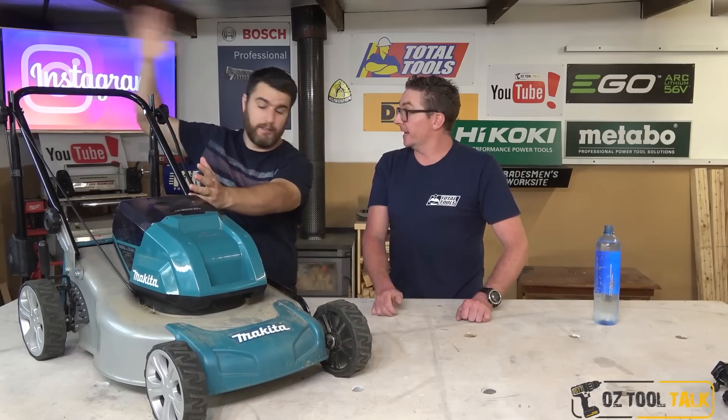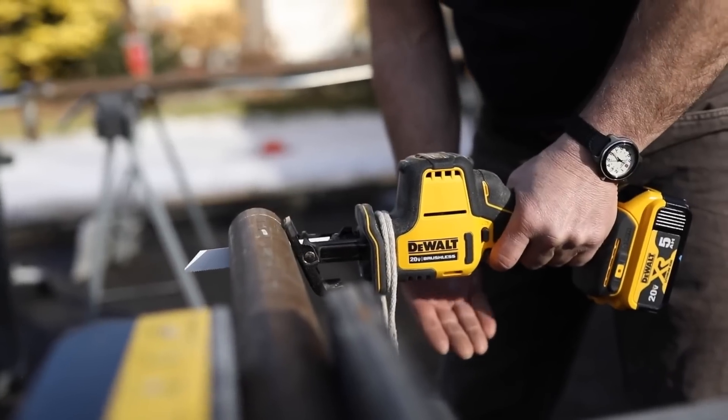Next up on Week in Review: Tool Talk demands more from Makita, Toolbox Buzz finds the best one-handed cordless reciprocating saw, and we reveal two new shows coming to our network starting tomorrow. It is a big day, and this is your Power Tool Week in Review.